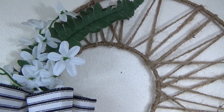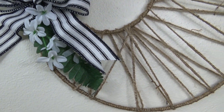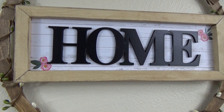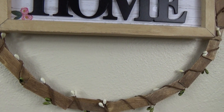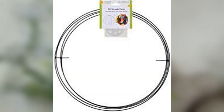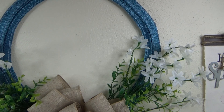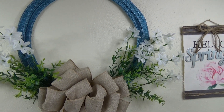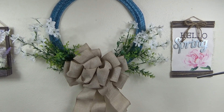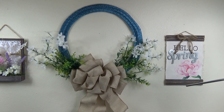Hey everyone, welcome to Glue La La. My name is Jess and I love creating home decor on a budget using items found at the Dollar Tree. Here in western PA spring is really starting to come around, so today I have three different spring wreaths using one of these 3D wire wreath forms found at the Dollar Tree. Even though I love a traditional floral spring wreath, I tried to use some other materials to make these wreaths unique. All right everyone, let's get started.